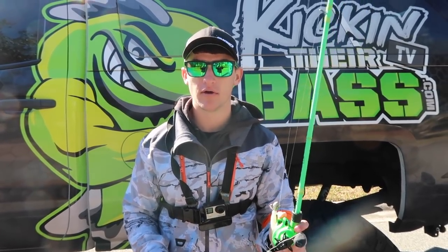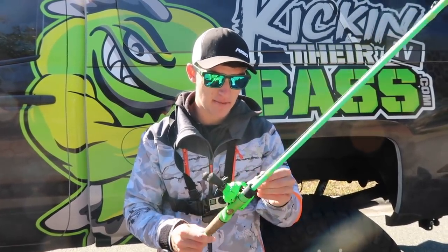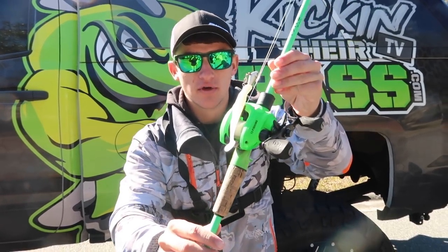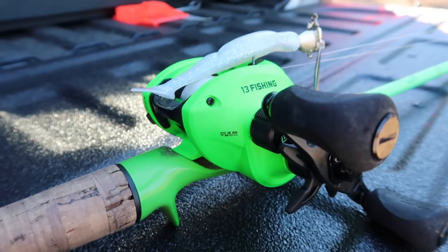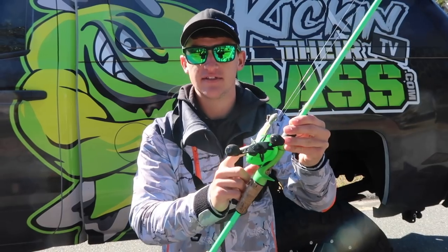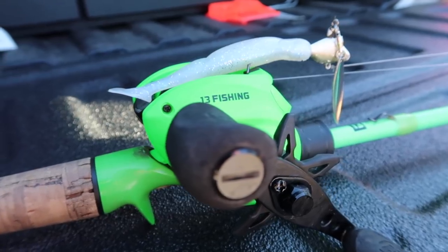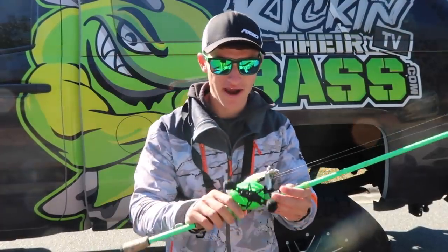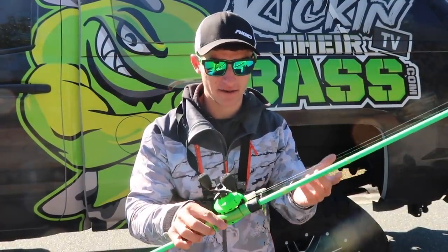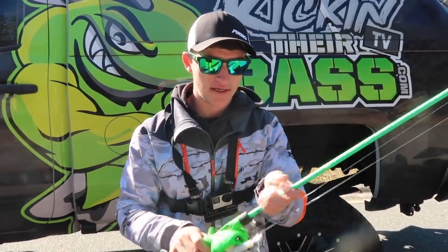If you guys want a comparison video versus the Concept Z, leave a comment in the comment section and we can do that. Without further ado, we're going to go out there and cast this bad boy. As you guys can tell, it's the green reel — there's basically no information on this thing online yet. This is a 7.3:1 gear ratio, I have 17 pound already rigged up on it, and I'm loving this reel so far. This color obviously matches the brand, which is one of the biggest reasons I love it.